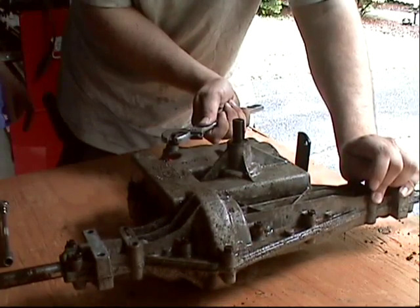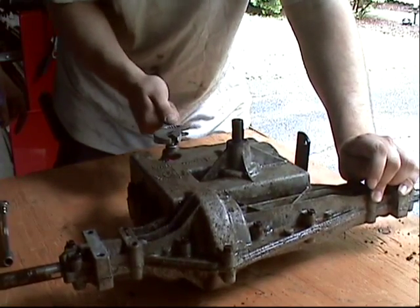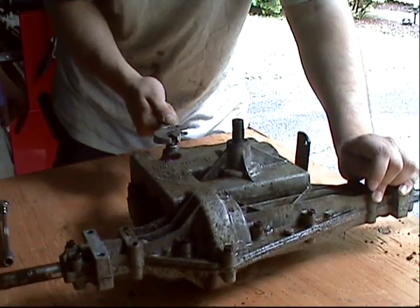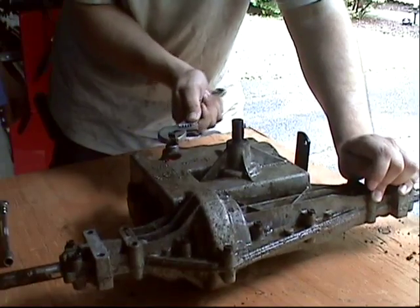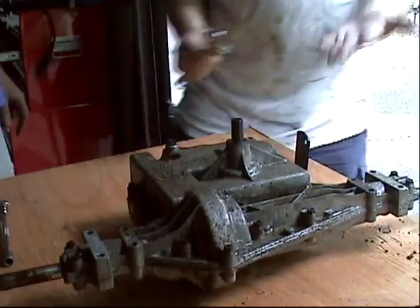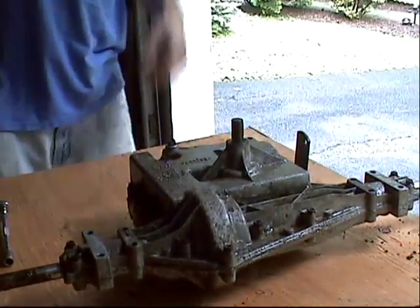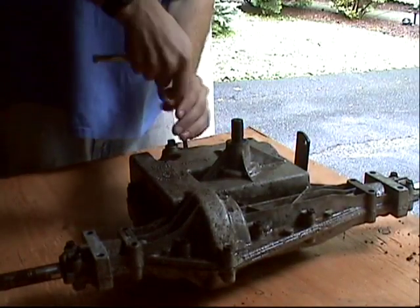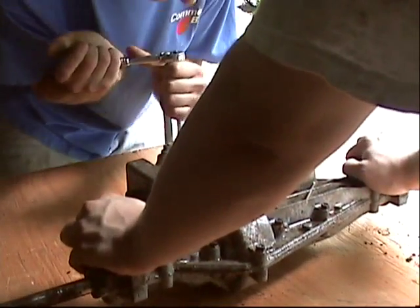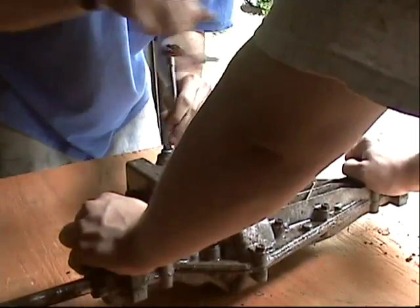Let's see how many gears this has. So this would be reverse, neutral, one, two, three, four, five. It was a five-speed — only seven clicks total. Now we go back and take all these little rusted bolts off.